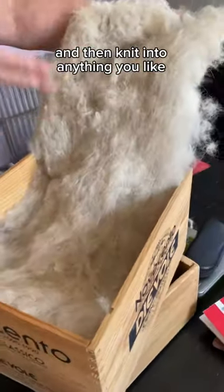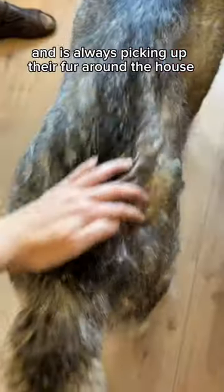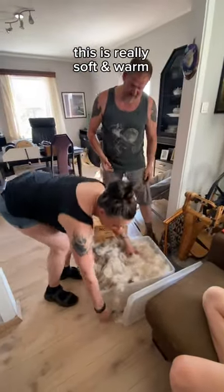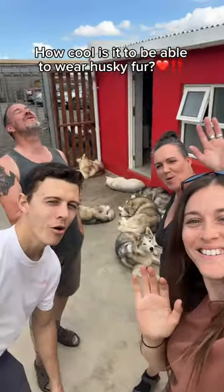Since he has 21 huskies and is always picking up their fur around the house, he decided: wait a minute, this is really soft and warm — what can I do with it? How cool is it to be able to wear husky fur?